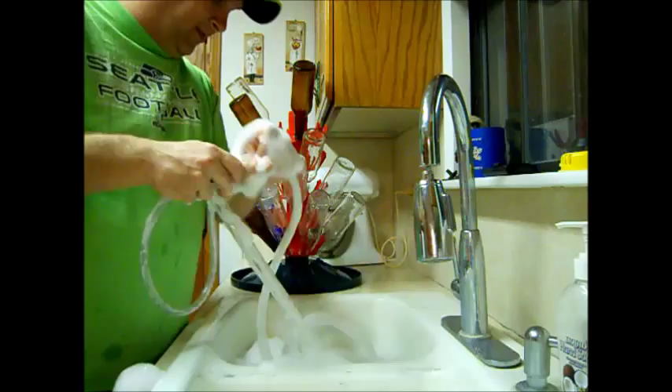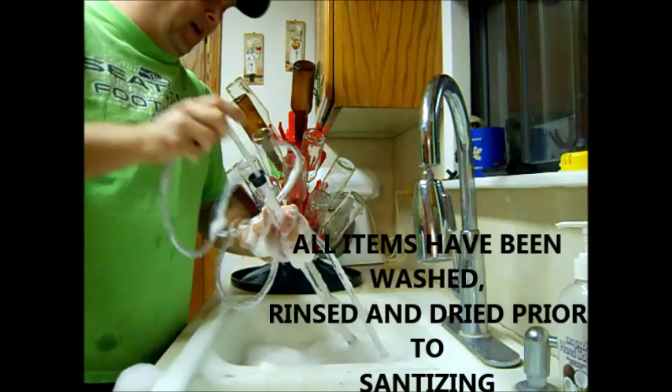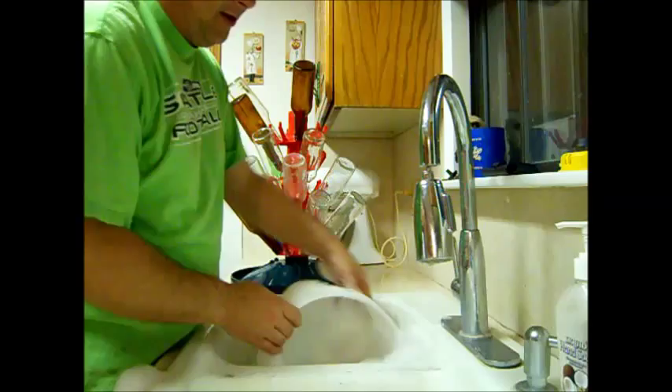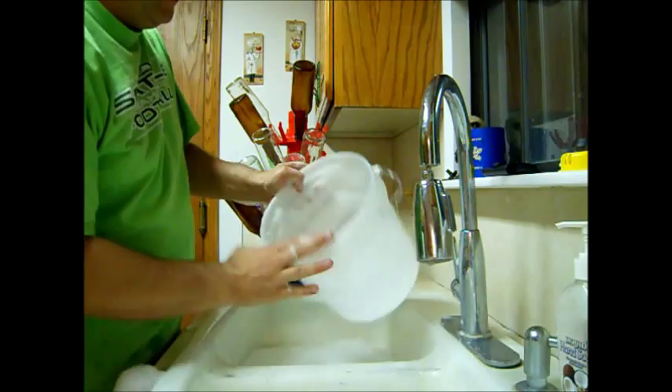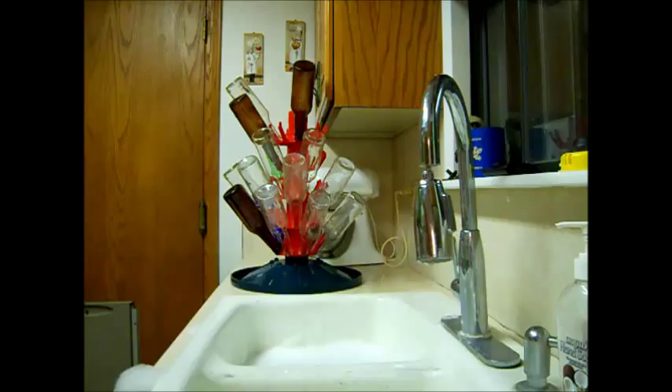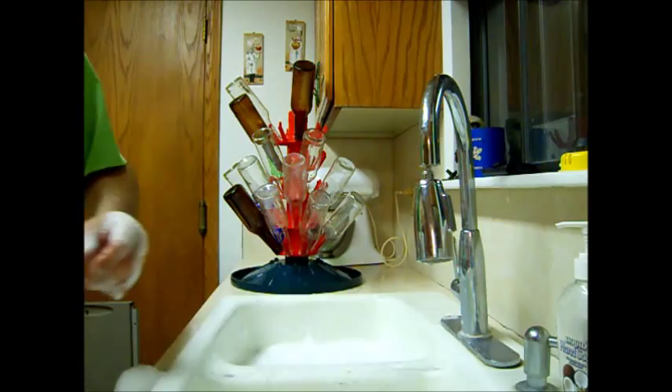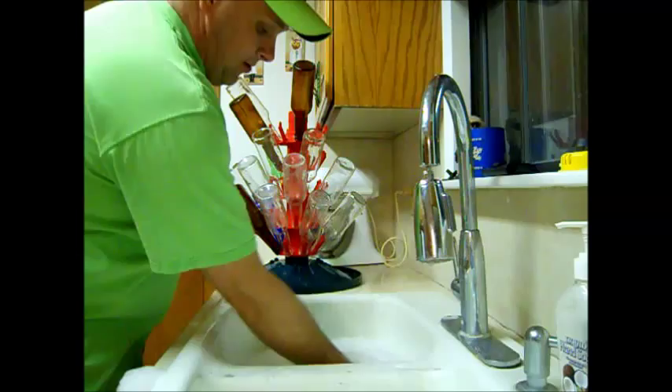Sanitize our siphoning tube — make sure it touches all parts of the tube, then pump it so the sanitizer runs through the tube, and drain all of that out. Set it in our sanitized bucket. We're also going to sanitize this little mixing bucket — make sure it touches all surfaces. We're going to use a funnel to pour the wine coolers into the bottles, and we'll sanitize that as well, along with a spoon to stir with.